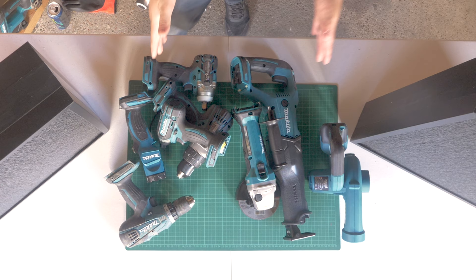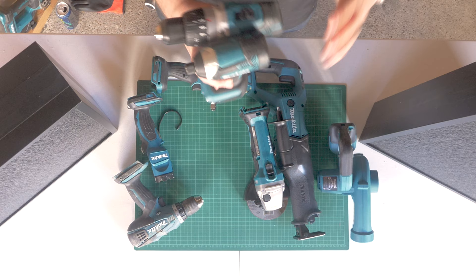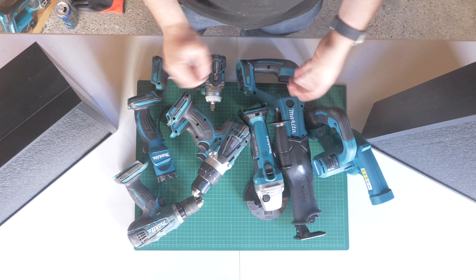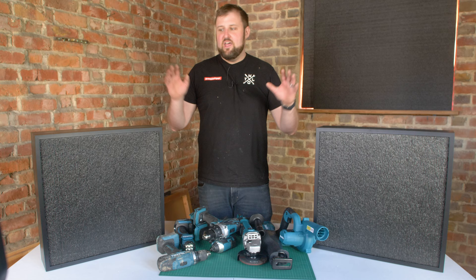These are all of Louis's Makita tools. We've got an impact gun and a combi drill — essential tools. Then we've got the grinder, reciprocating saw, and blower — also essential, but with a proper deep shape. I'm really glad we've gone for these deep tool panels. A couple of other bits: we've got a half-inch impact gun and a torch. That's everything we need to put in the tool frames.